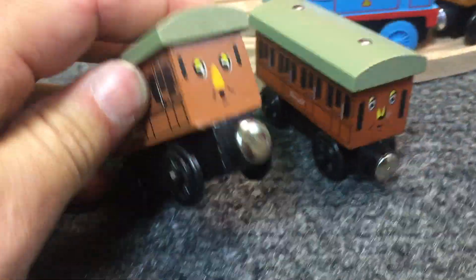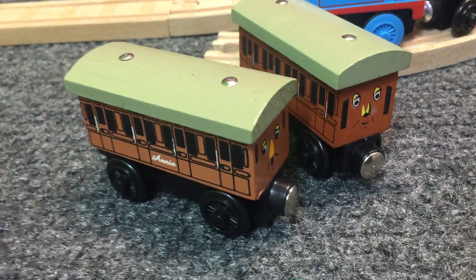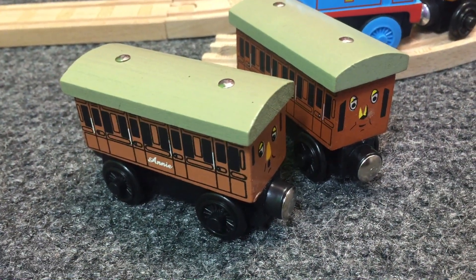Do you agree with me? Fake, fake, fake, fake, fake. Why did I buy these? Check the listings carefully next time.